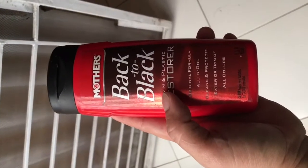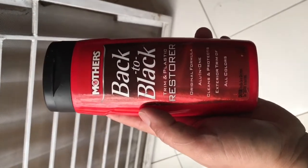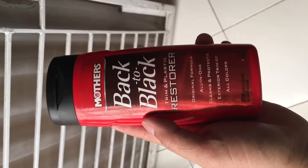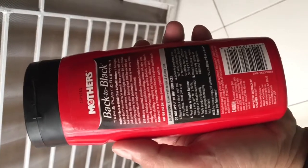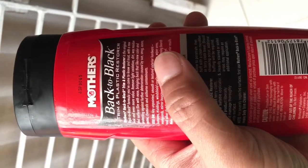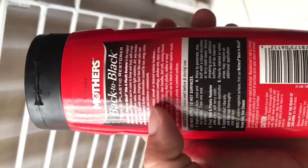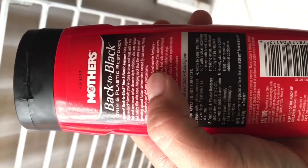This is the solvent we're going to use — the 'Back to Black' from Meguiar's Trim and Plastic Restorer. It's useful for cleaning and protecting exterior trim of all colors. As stated on the bottle, it can bring back like-new color and protect against further deterioration caused by sun, smog, ozone, and water.